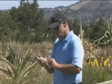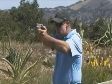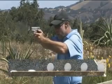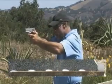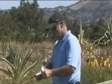Ready whenever you are. Nice. Nice. Alright. Thank you.